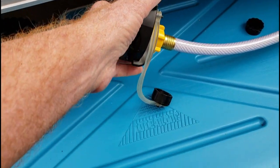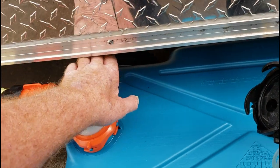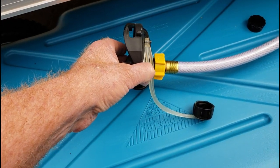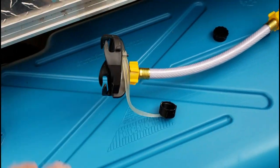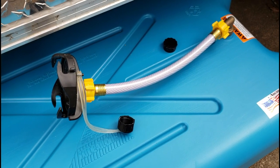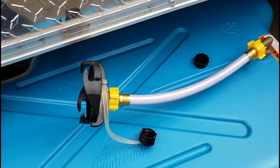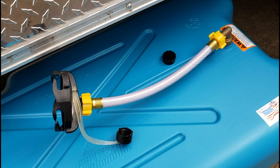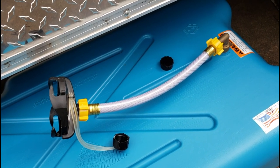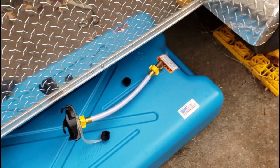Both of our drain caps — including the cap for the shower drain tucked up underneath — also accept a garden hose fitting on the end. So in situations where we have a tight spot and don't have as much room for this type of drain, we can still go with this setup, which gains us an extra three inches or so of clearance whenever we need it. We can do that on both tanks.